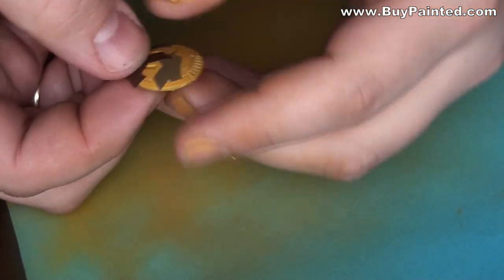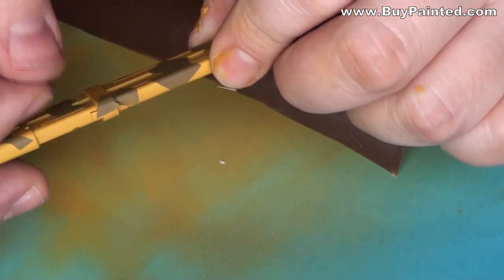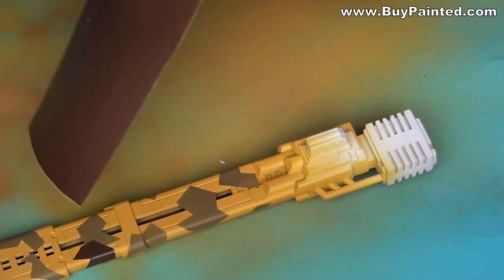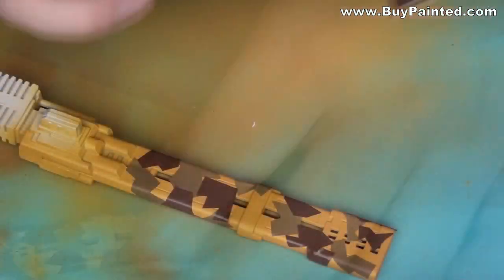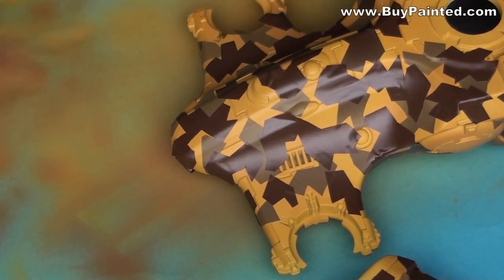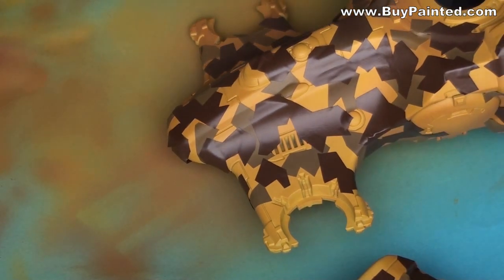I applied the second layer of stencil. After drying, I applied the third layer using matte brown. After a few minutes I removed the stencil.